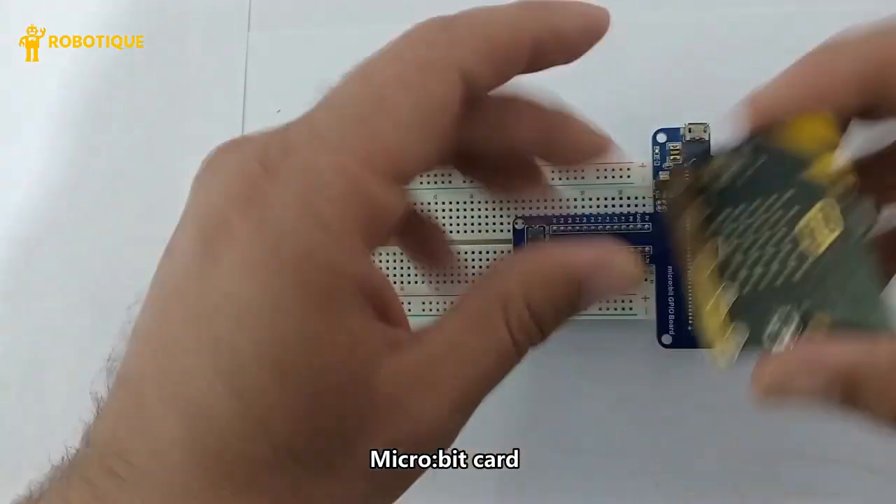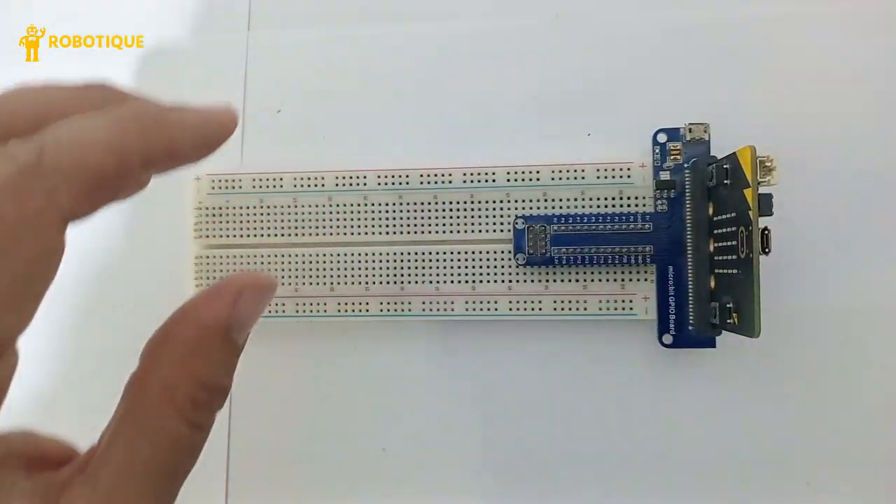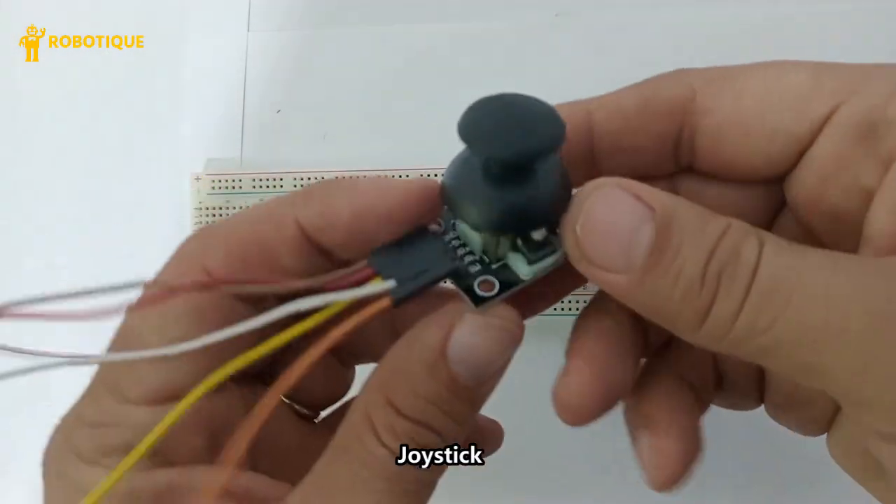The micro:bit board acts as the main controller for the Snake game. The joystick allows movement of the snake in four directions — up, down, left and right.